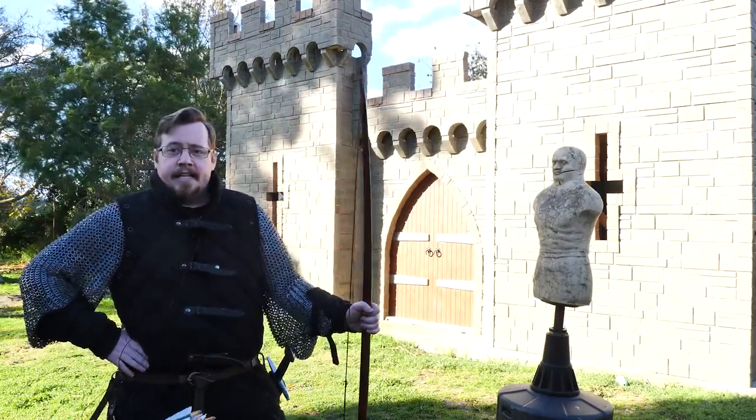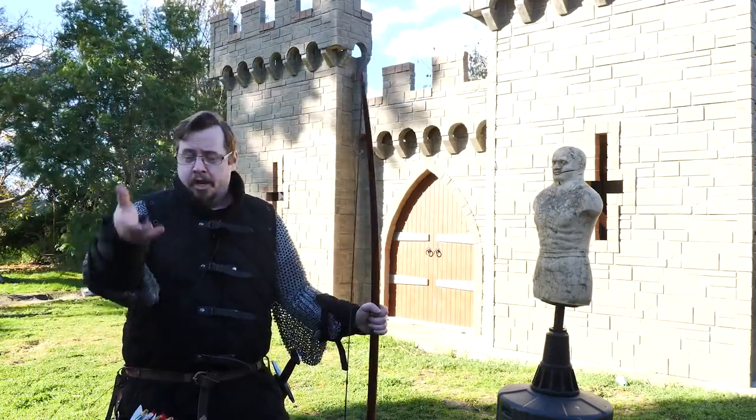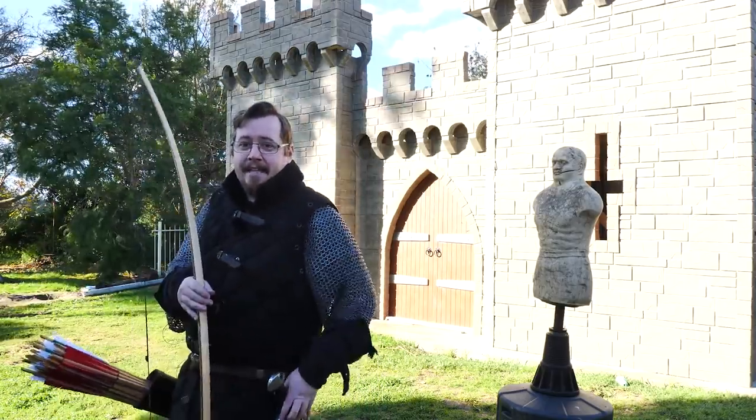This would be an interesting thing when looking at adapting medieval stuff into fantasy role-playing games — giving someone an appropriate penalty for their archery attack rolls if they have a two-handed sword hanging on their side.